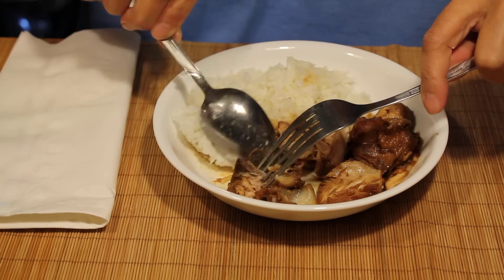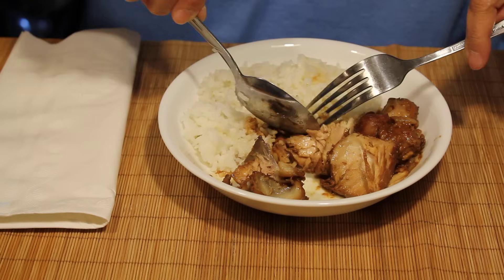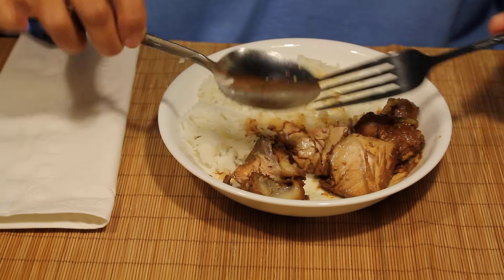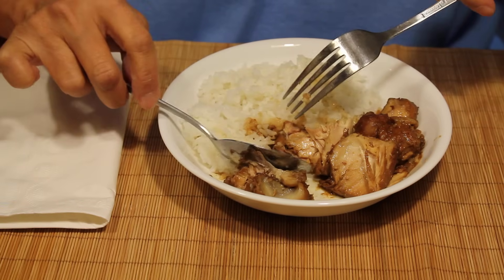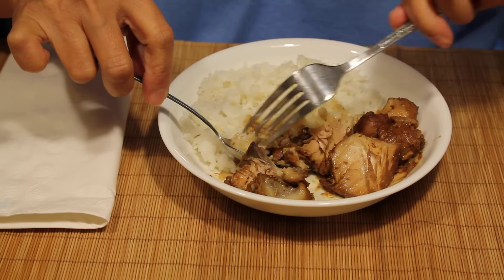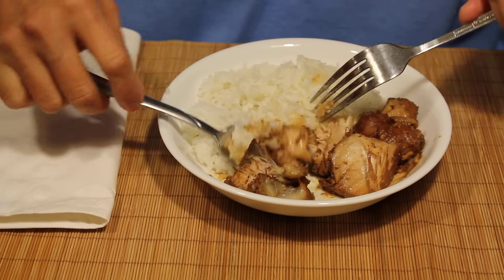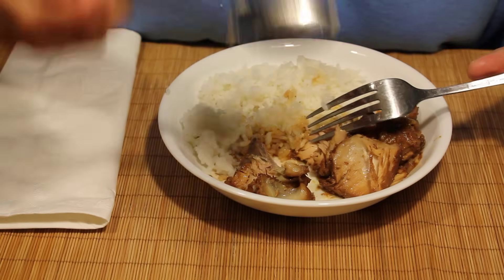Now use it like a shovel — move your food around with the spoon. Then with the fork, you push the food into the spoon, and just put it in your mouth.